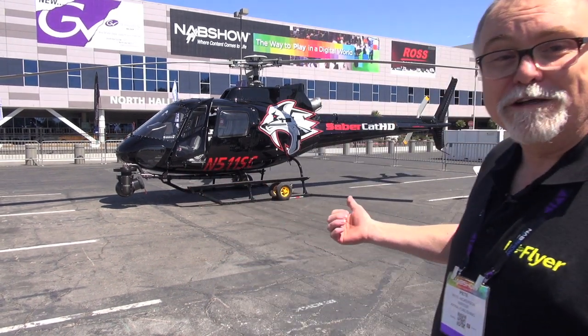Pete Hickerson here for RC Sport Flyer magazine. Well, here we are in Las Vegas, Nevada at the National Association of Broadcasters Convention. We came here to look for helicopters a little bit smaller than this one.